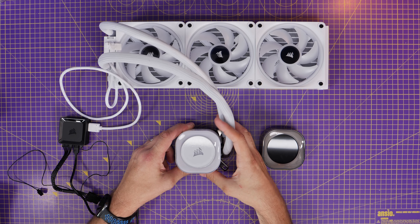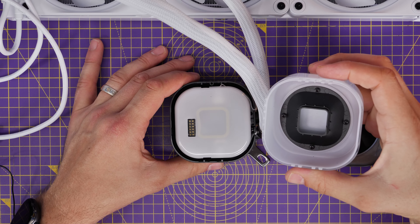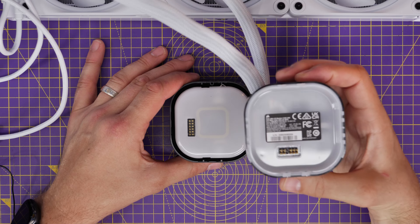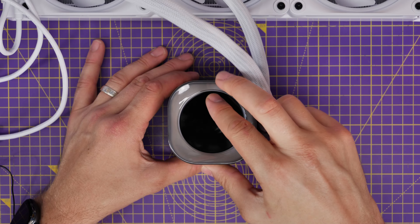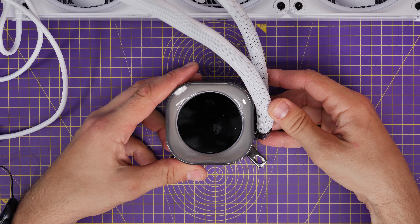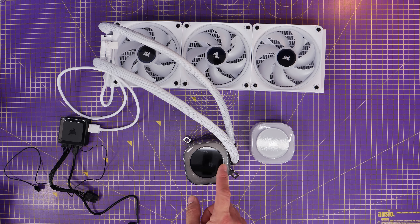Take care not to damage the thermal paste along the way. The other thing I'm doing here is using the LCD upgrade kit. You can get a cooler with a display already, but if you haven't got that you can get this upgrade kit — a display that sits on top, working with the iCue Link system to display GIFs, temperature readouts, and other things. You'll also need a USB connection to the all-in-one cooler.